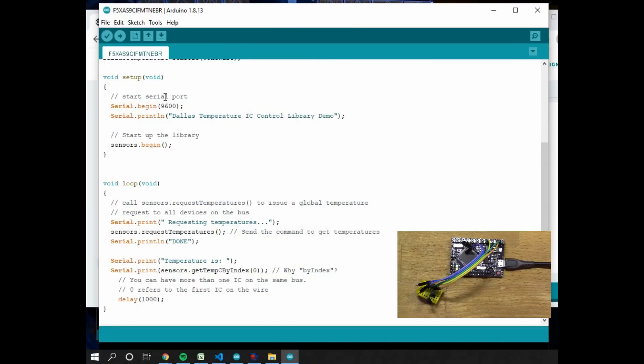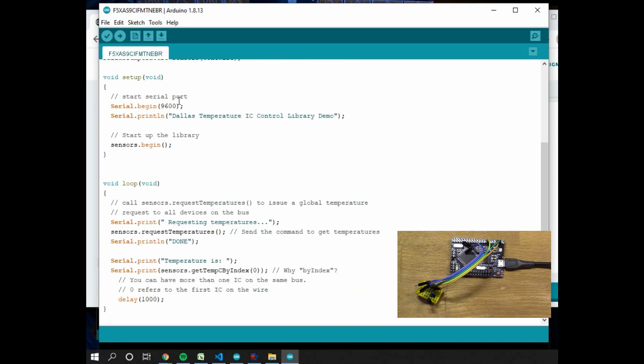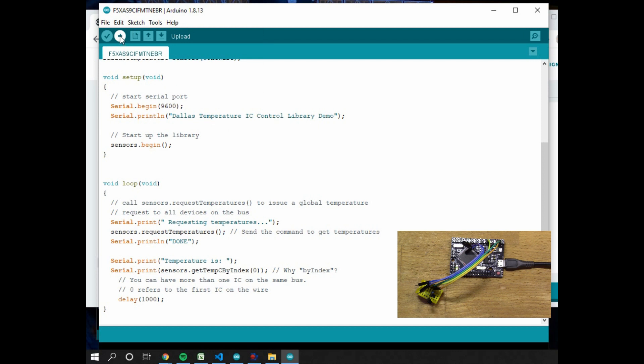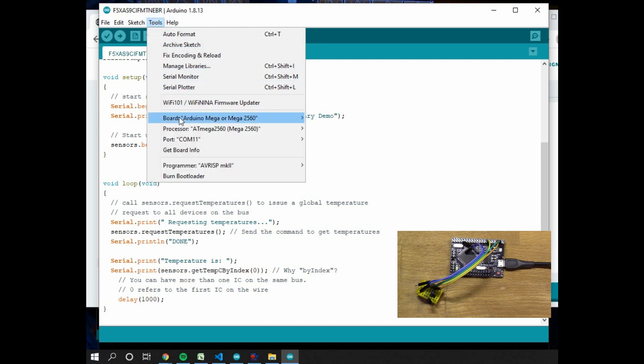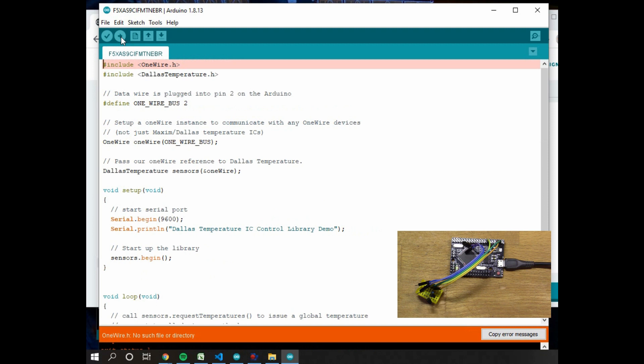Back in the Arduino IDE — using pin 2, and this sketch uses `Serial.print` to output to the serial port, so in a minute I'll start the serial monitor to see the data. Port COM 11, Mega is chosen as the board type. Doing upload to compile the program — but I've got no OneWire library, so first I need to go and find it.